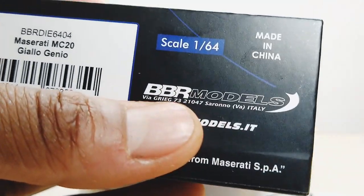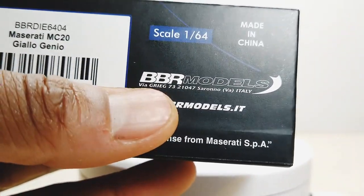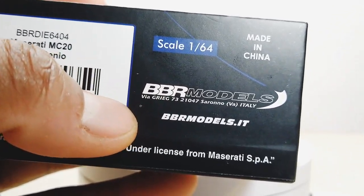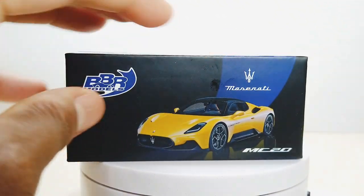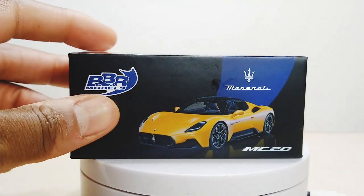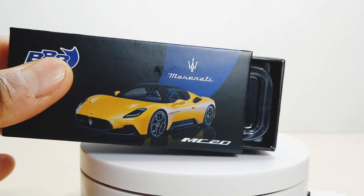So, BBR Models — it's an Italian brand, if you didn't know. Quite naturally they're going to specialize in the Italian cars, especially the Italian exotics. They're being manufactured by Mini GT, I've heard, if I'm not mistaken. Anyway, I took the plastic off already so we can save a little time and go straight to work.